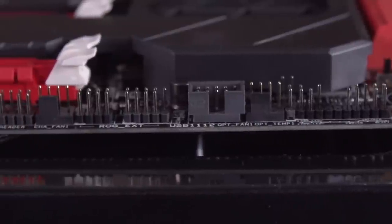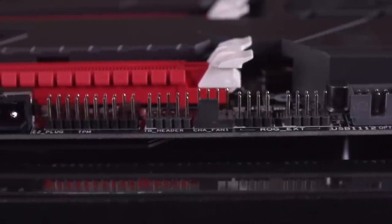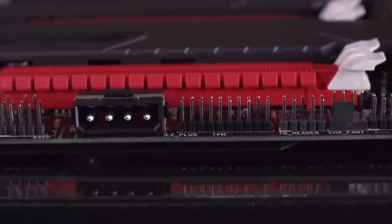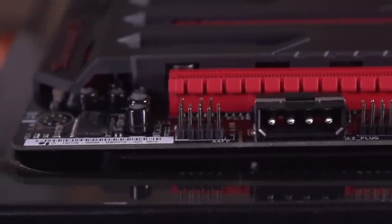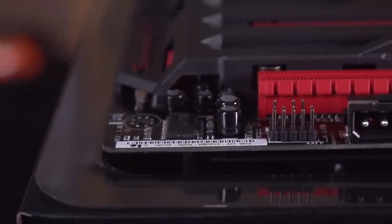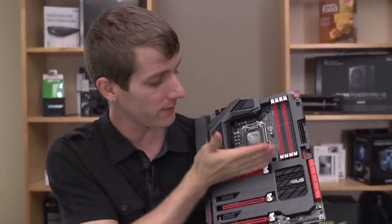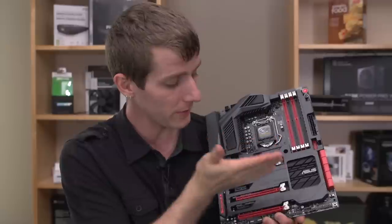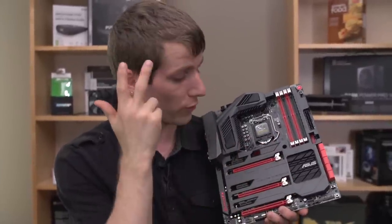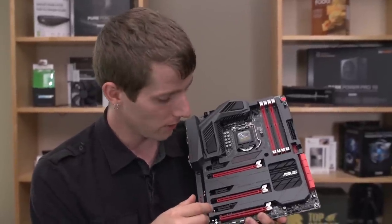We've got our front panel connectors as well as our front panel USB 2 header — only a single USB 2 header on this board, which is very interesting. There's the proprietary connector for the OC panel, the Thunderbolt header to add Thunderbolt support with an optional accessory, trusted platform module, and auxiliary power for multiple graphics cards. This board supports two-way SLI or up to three-way Crossfire, running in 16x mode for a single card, 8x/8x for dual cards, or 8x/4x/4x for triple cards. Note that Nvidia doesn't support SLI operation on PCIe 4x slots.